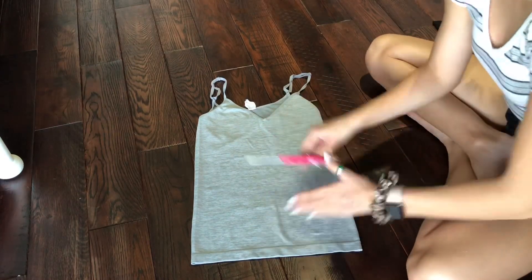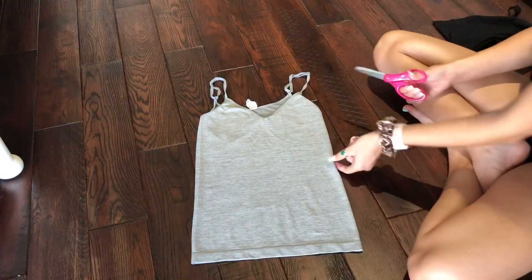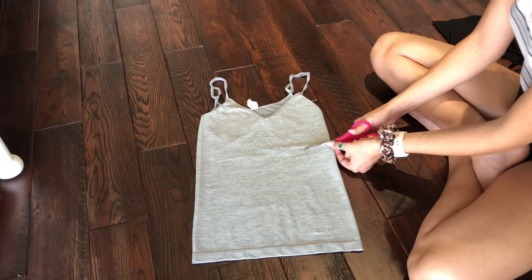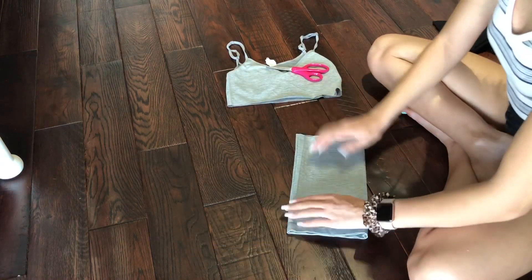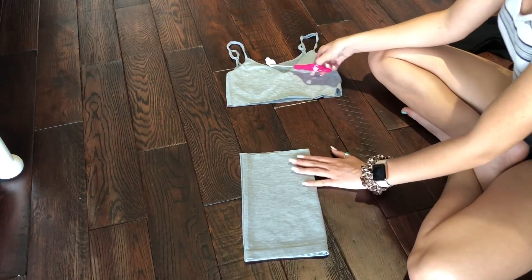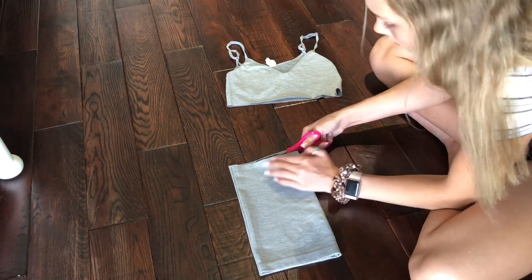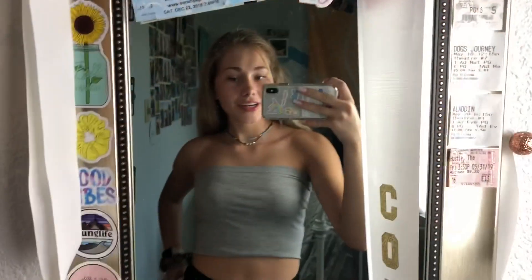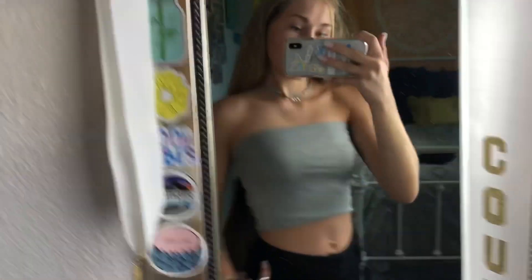We smoothed it out. One side is higher, so we're going to fold it like that and then go from here. Here is the gray tube top — again I used the bottom of the tank top for the top lining and then I just tucked the bottom in. It's super cute, I really like it. It looks like something you can get from like Brandy Melville or something.